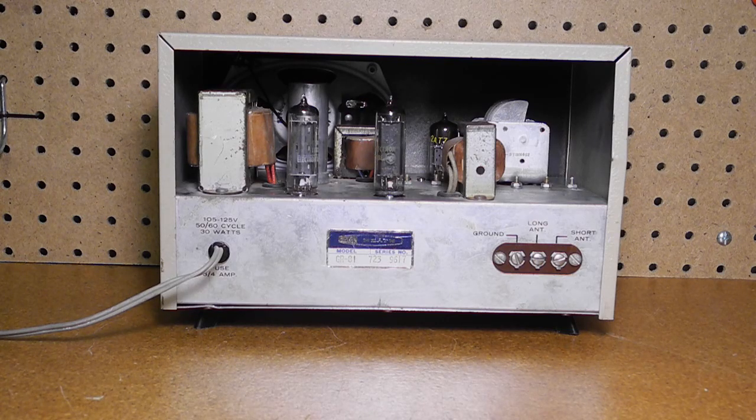A pilot lamp indicates when power is on. On the rear panel are jacks for ground and for short and long antenna inputs. With regenerative receivers, it's important to use a good antenna and ground. It also has a standard AC power cord. This unit still has the original Heathkit model number sticker.